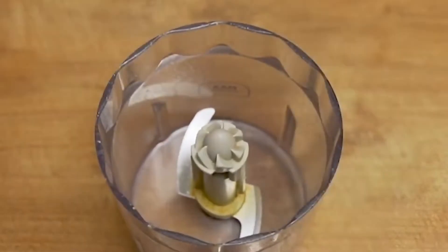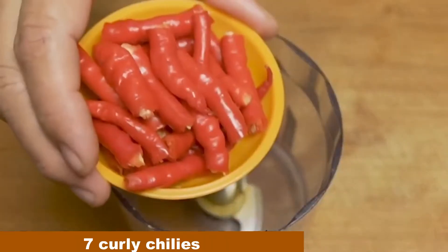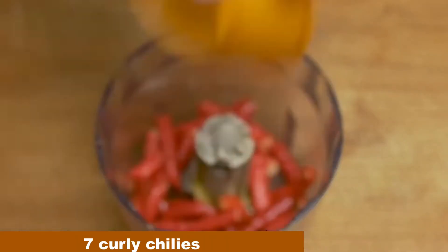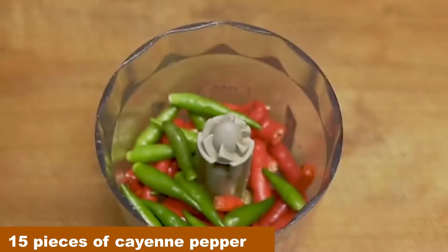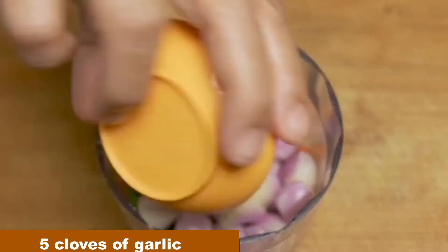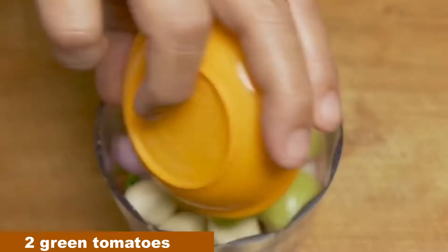Then we prepare the spicy seasoning. Add 7 pieces of curly chili, 15 pieces of cayenne pepper, 7 cloves of red onion and 5 cloves of garlic. And don't forget 3 green tomatoes.